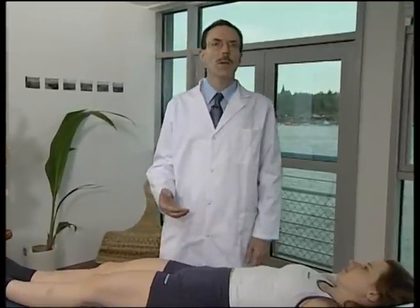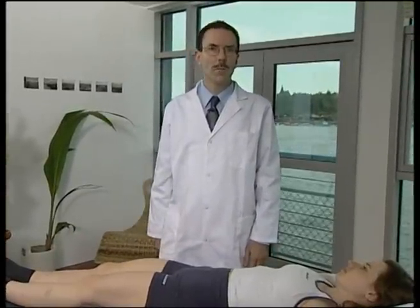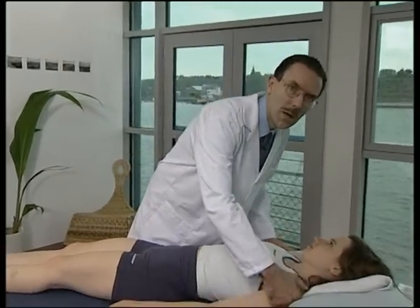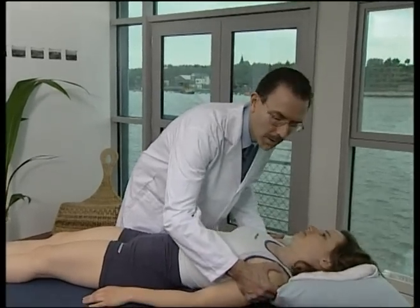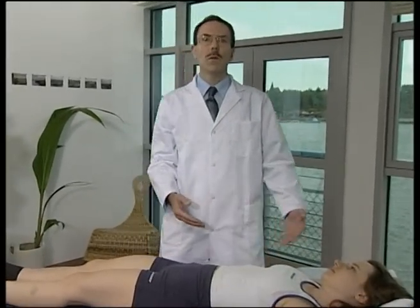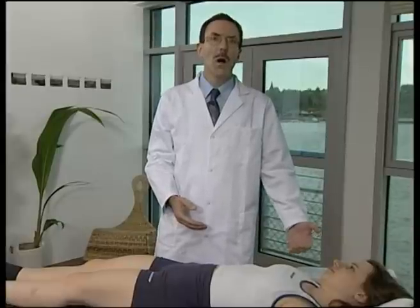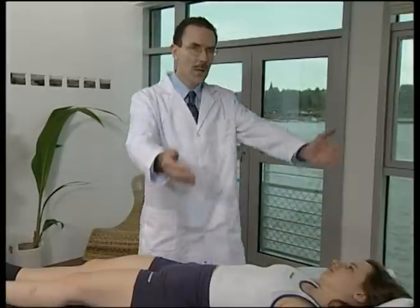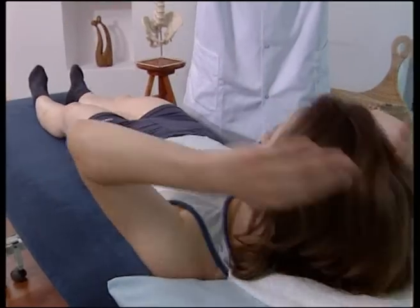The operator stands on the opposite side of the dysfunction. We move the shoulders so that the upper torso is side-bent away — therefore, the shoulders closest to you are slightly away from you. Have the patient interlace the fingers behind the back of the neck.